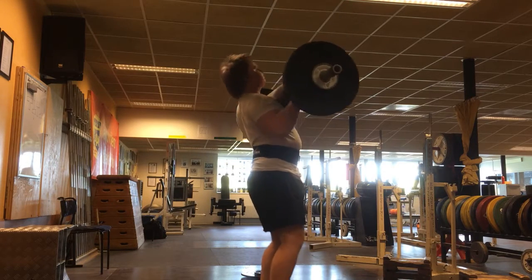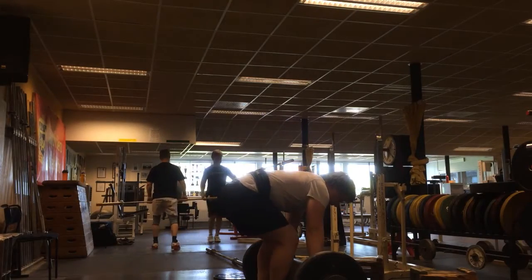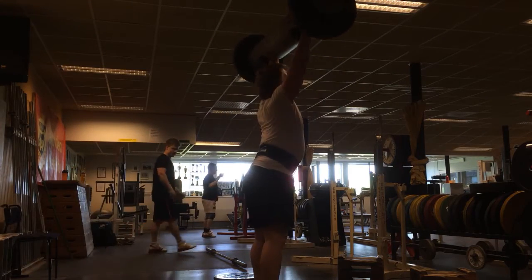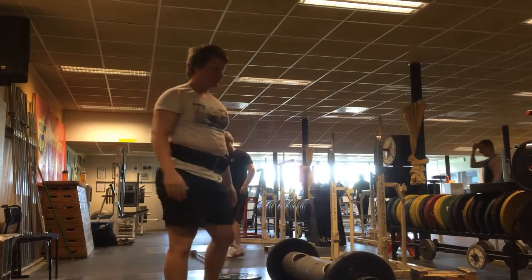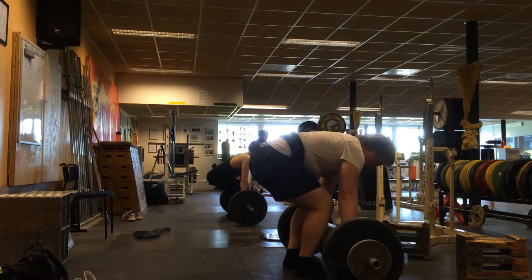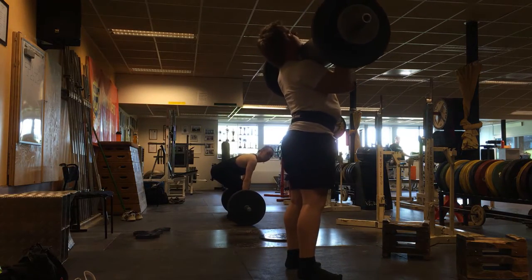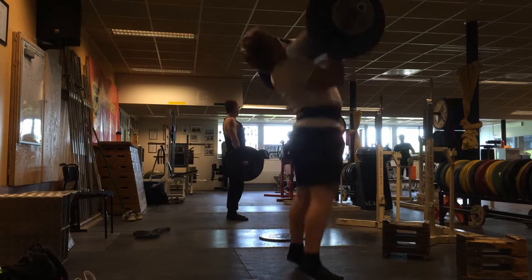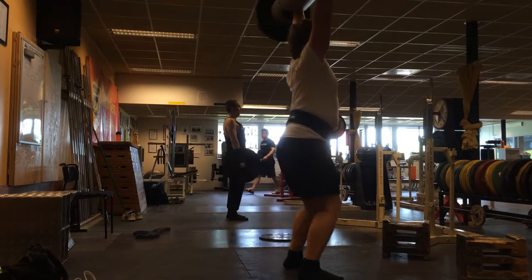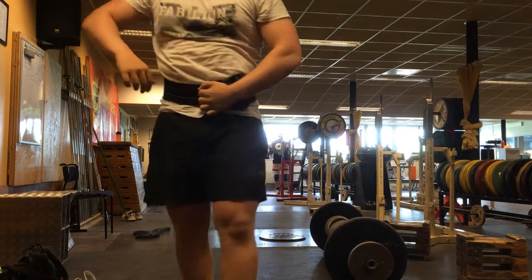So here is 80 kilos, which was on my program. Then 90 kilos — that was the PR — and it went up pretty damn easily, so I figured I'd give 100 kilos a try, because 100 kilos is three digits and who doesn't want to do that. I had cleaned it up to my chest before but hadn't pressed it overhead. The first attempt I didn't get it overhead, so I did it a second time — which would probably be illegal in a strongman competition, but not in powerlifting.